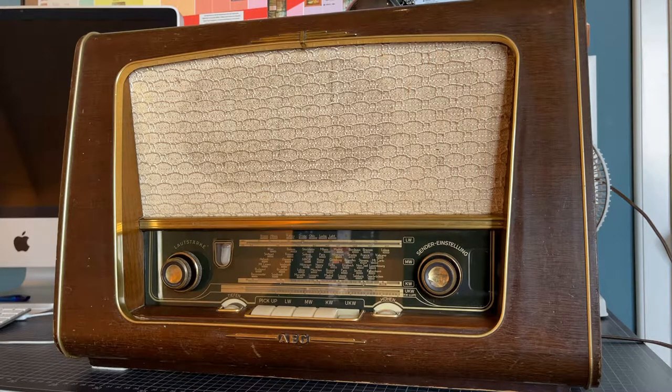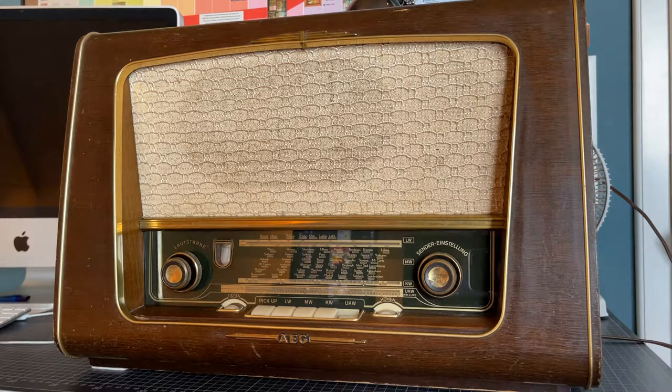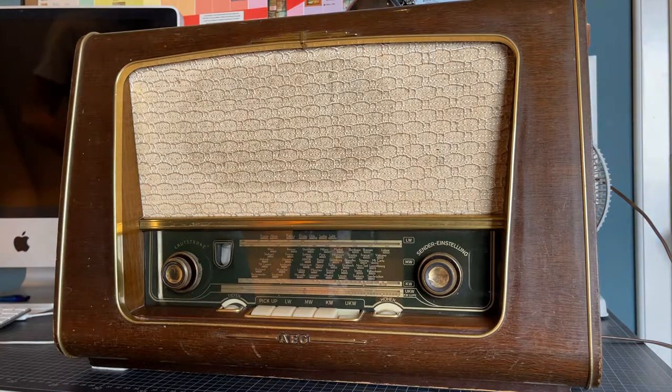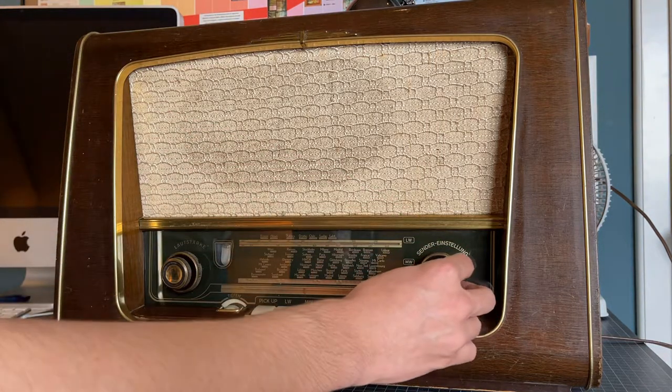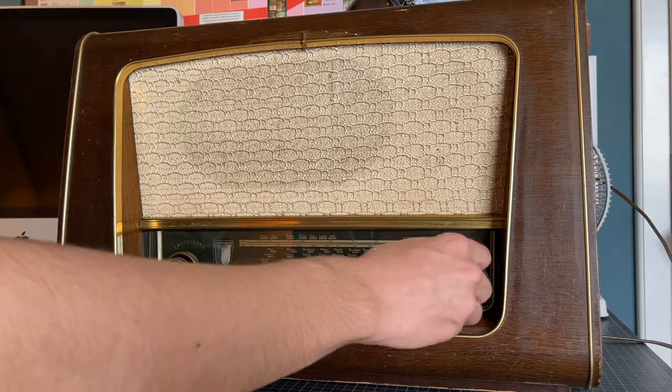Radios like this from the 50s and 60s were extremely common and there's a high amount of them on local listings, thrift stores, and even online listings. I purchased this radio from a thrift store for $50 as not working; however, when you turn it on it works perfectly fine and even tunes into stations.